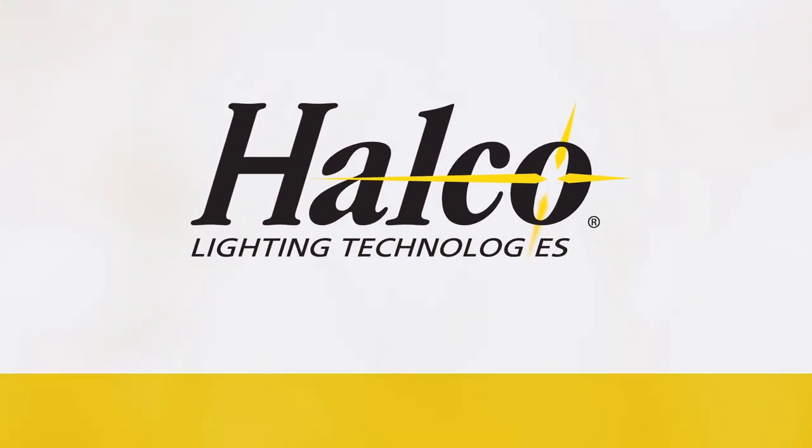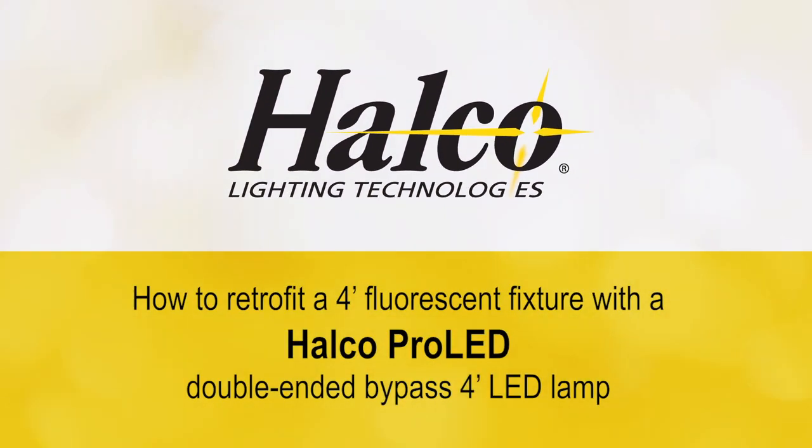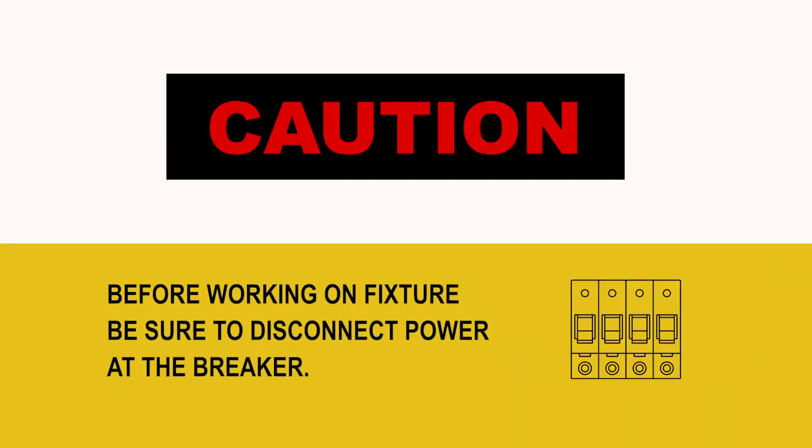Here's how to safely and easily retrofit a four-foot fluorescent troffer fixture with Helco Pro-LED double-ended bypass four-foot LED lamps by performing a ballast bypass. Before performing any work on a fixture, make sure the power has been turned off at the breaker.